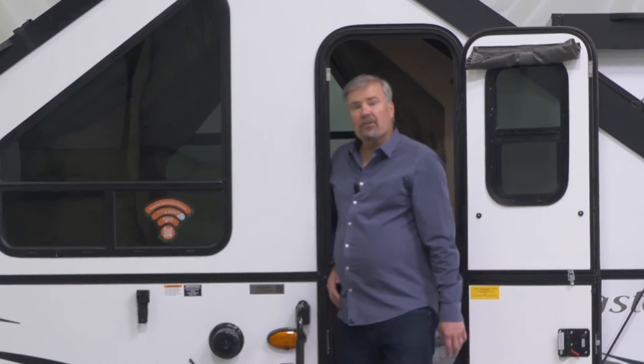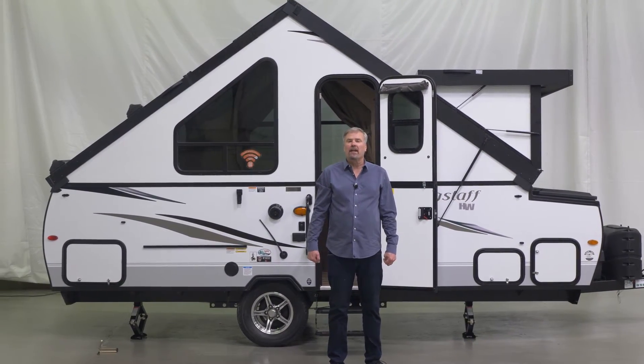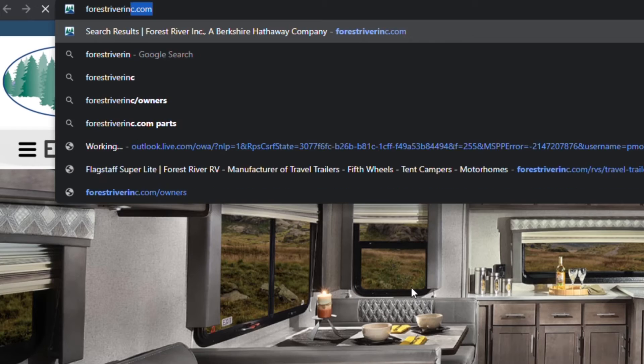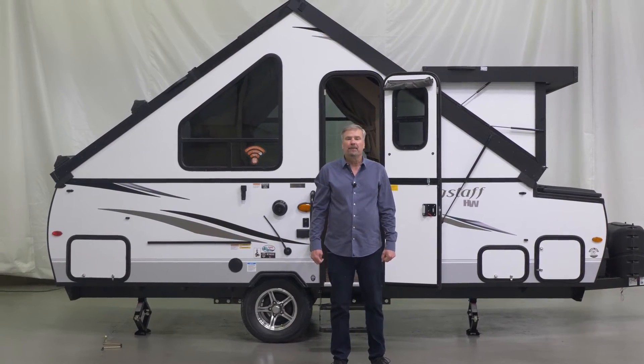Now you are ready to start camping. For more information on the Flagstaff hardside campers, please visit our website or go see your local dealer and check one out for yourself. Thank you.